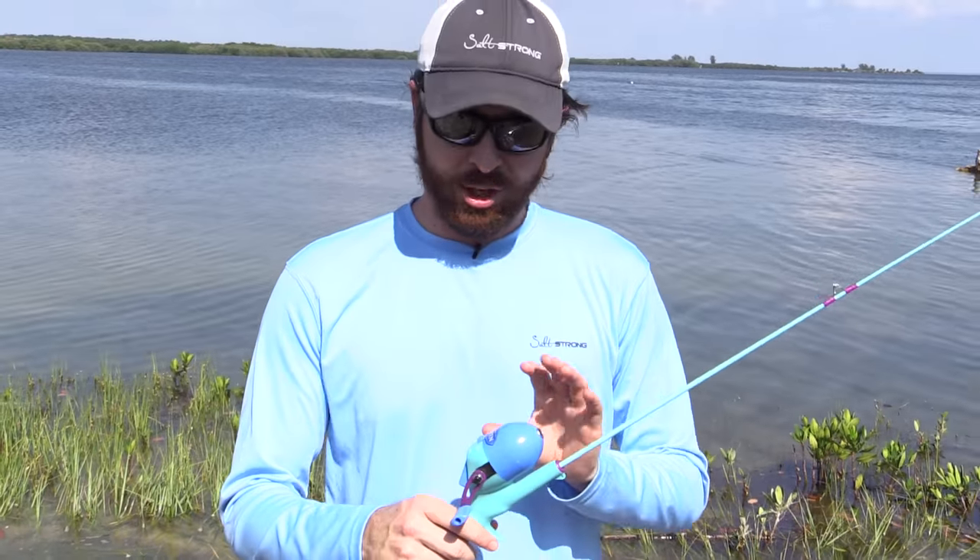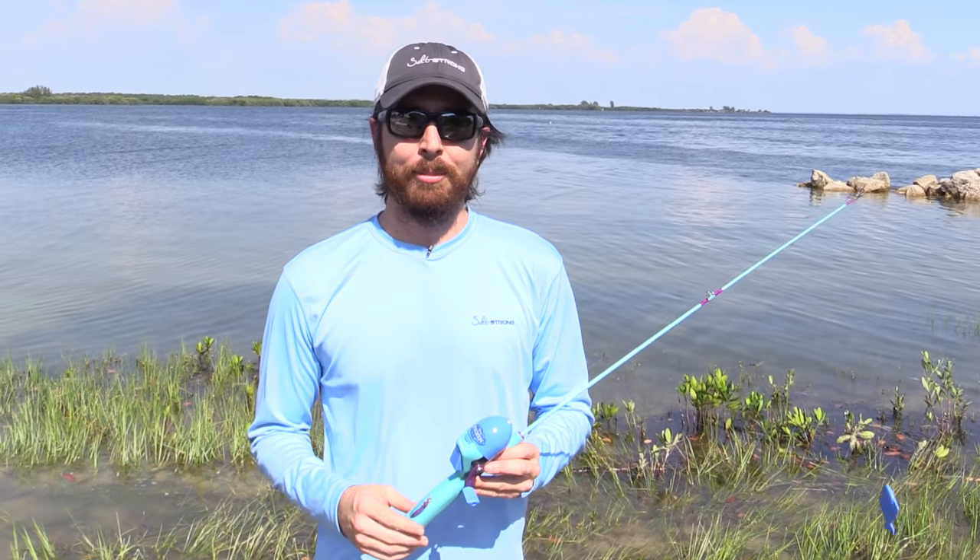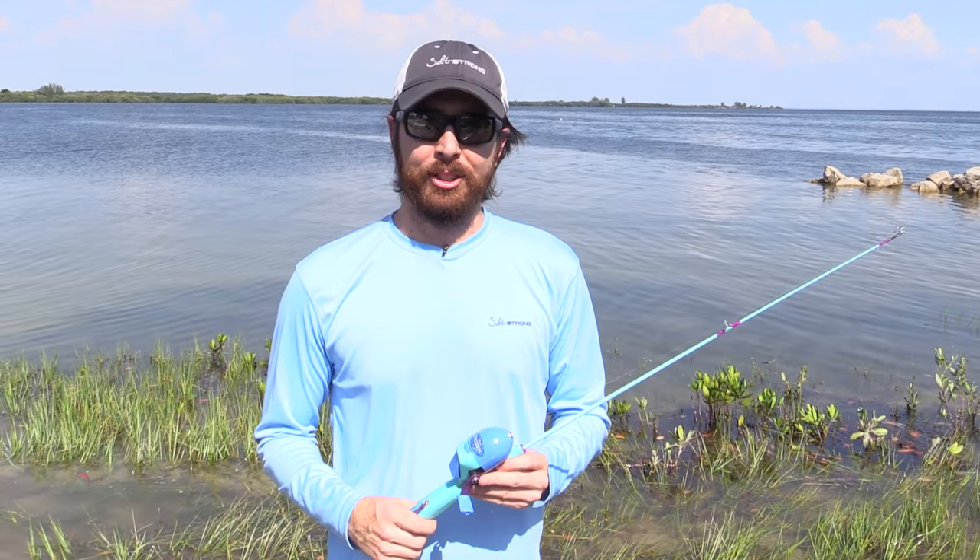If you have any questions at all about how to cast these push-button reels, feel free to leave a comment down below — I'll be happy to help however possible. Otherwise, see you on the next video.